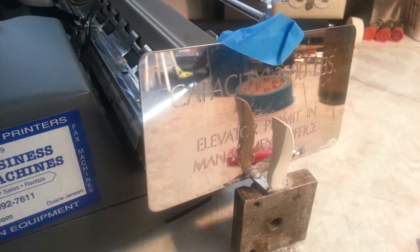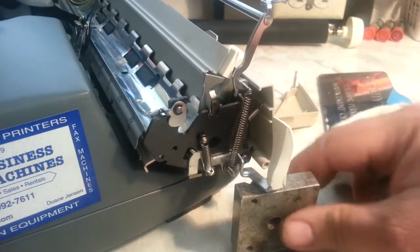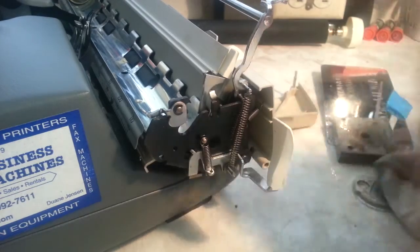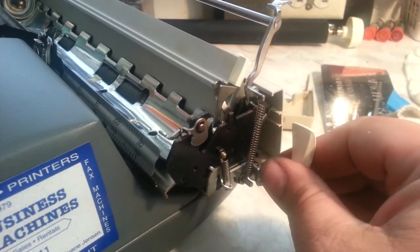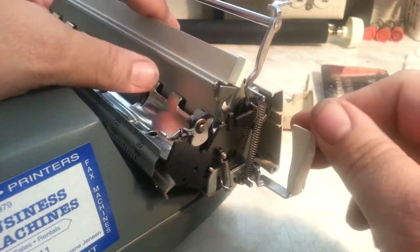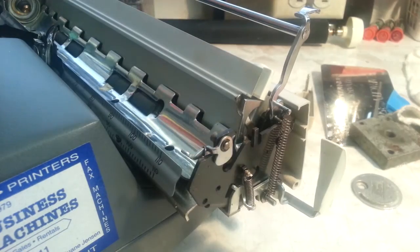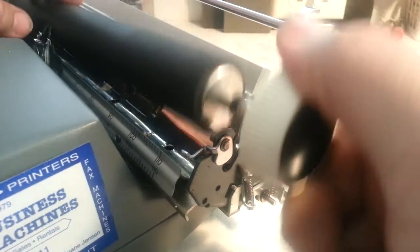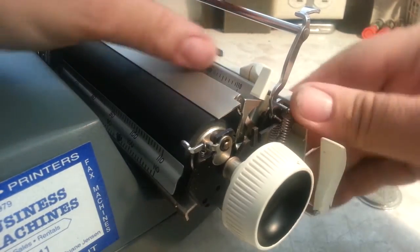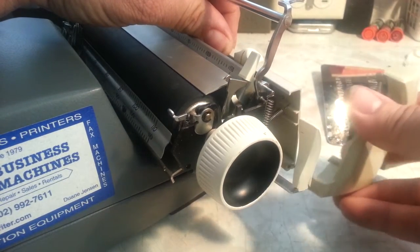Okay, let's try the strength test — I think it should be cool enough. Let's see if it works. Alright, that's it — that's going to work! Let's put the cover back on, let's put the roller back in real quick, and we'll put the cover back on. We'll take a look at how this thing looks.